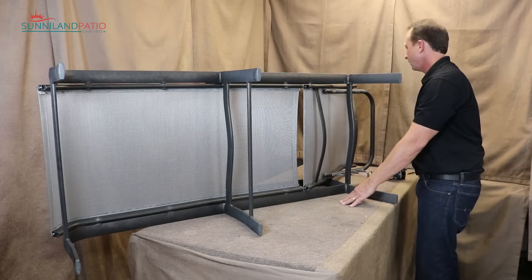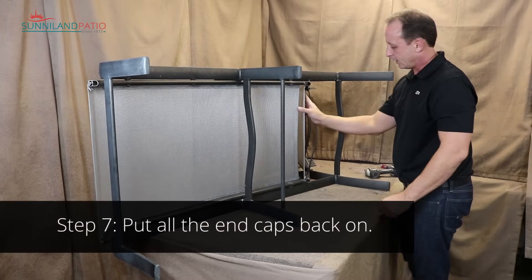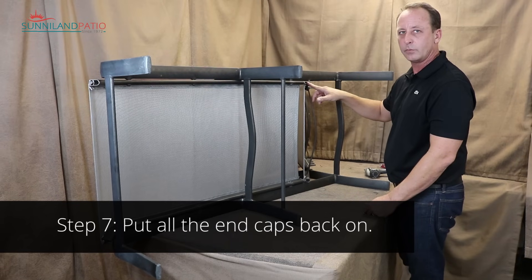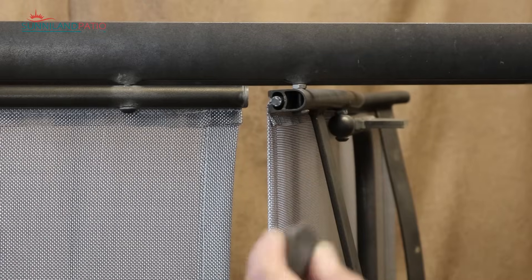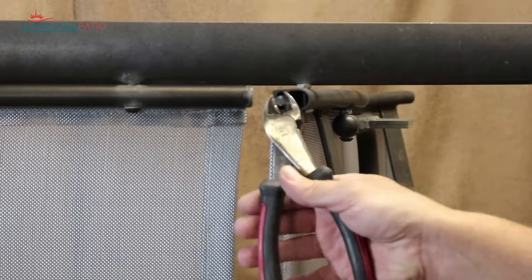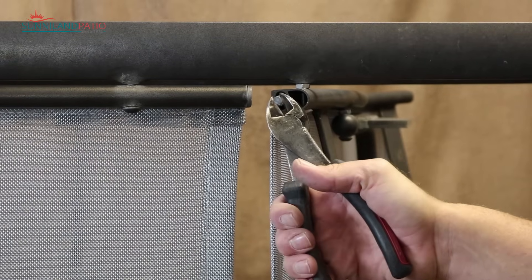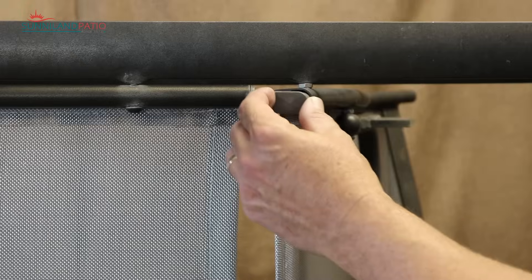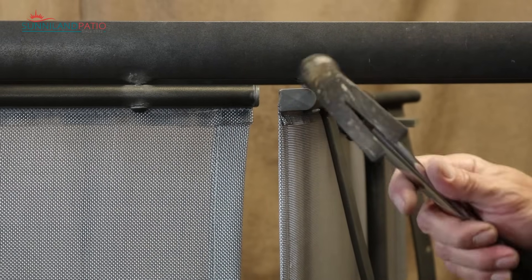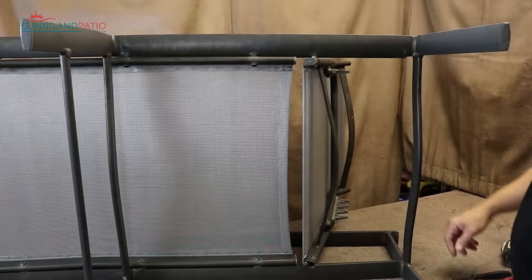We've got our sling in — just about done. All we need to do now is finish putting these end caps back on and we should be good to go. I like to just grab that little piece of the spline, give it a little pull — pull it about an eighth of an inch out — and then cut it flush. That'll help make sure you've got it flush afterwards. Then set the cap into place and finish tapping it in with the hammer. Repeat that for the other side of the bottom of the back and then all the remaining end caps.